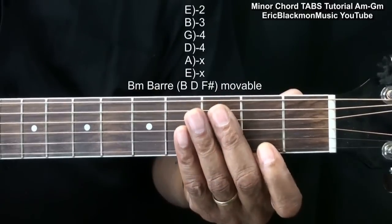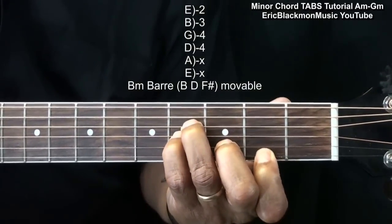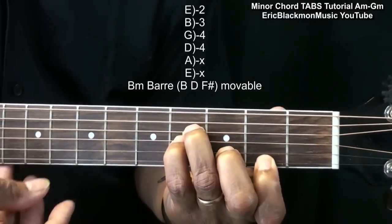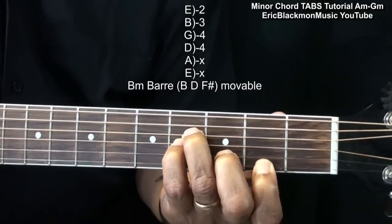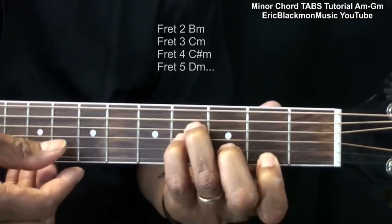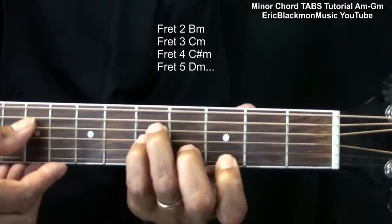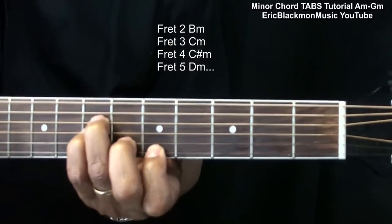Another alternative for a B minor chord would be this one, or this form. B minor, and we strum that chord from the D string. That's B minor. That chord is also movable, so if you're doing B minor, you can move it one fret up for C minor, C sharp minor, D minor, and so on.